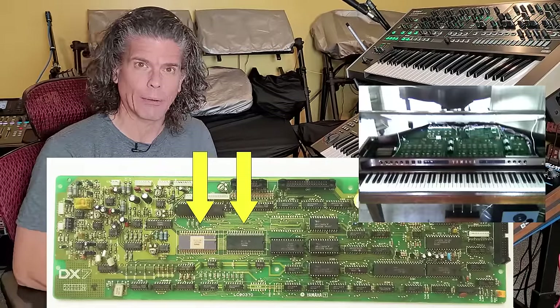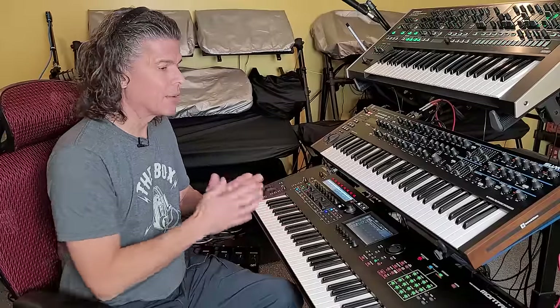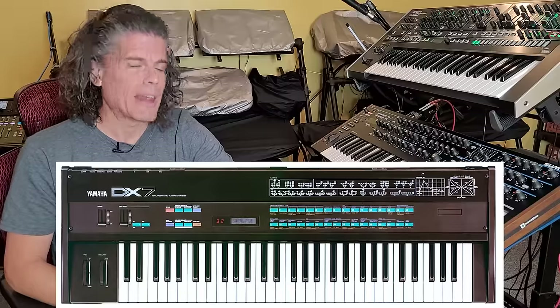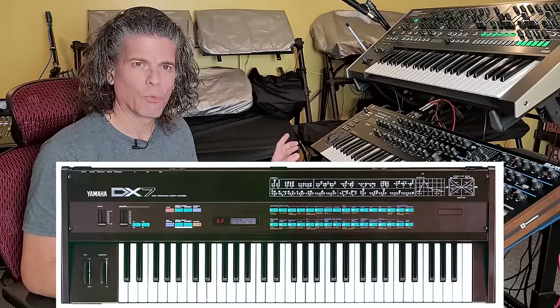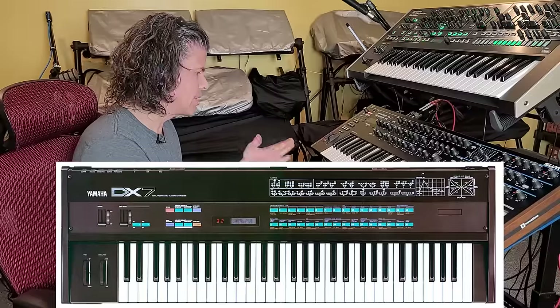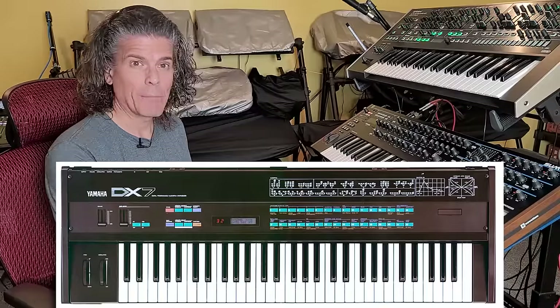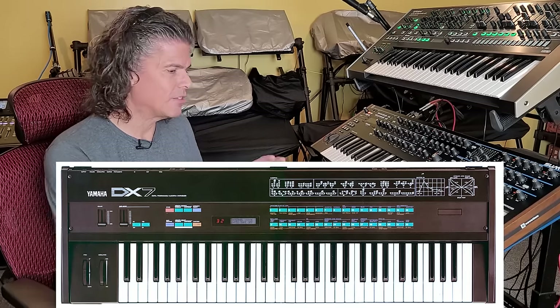They did exactly that with the Yamaha DX7, using only two VLSI chips to replace the 50 chips that were in the GS1. They wanted that synthesizer to be different than anything that had come before it — completely digital, no knobs, nothing analog. It had a membrane panel, a single slider for data entry, and a readout to display the values of various parameters. They put a very nice aftertouch-enabled key bed on it and a steel case. It looked futuristic.